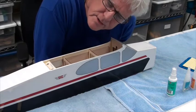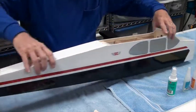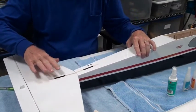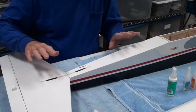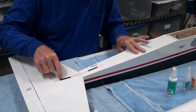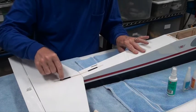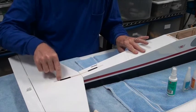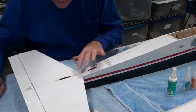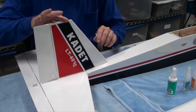Welcome back to our next segment of building the Cadet LT 40 from SIG. We left off with the horizontal stabilizer glued on, and it looks like it glued on very well. Off-camera I kept an eye on the hole to see if any more epoxy would ooze in, and sure enough after about five or ten minutes more epoxy oozed in, so I kept an eye on that and cleaned it out with some cotton swabs and alcohol.